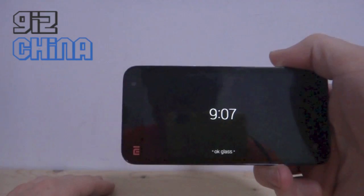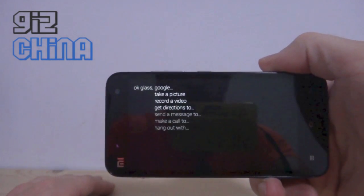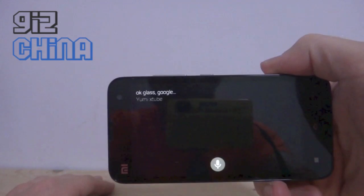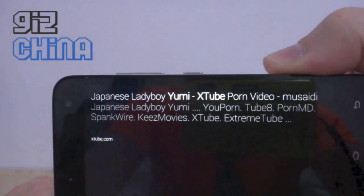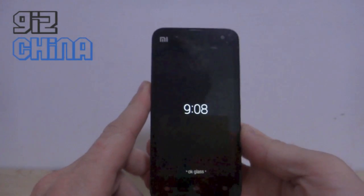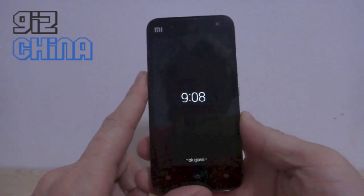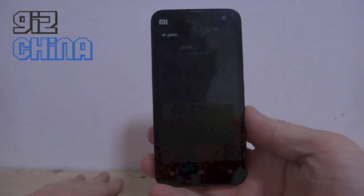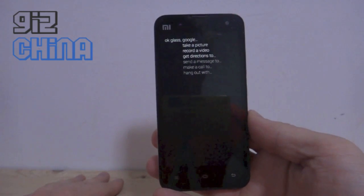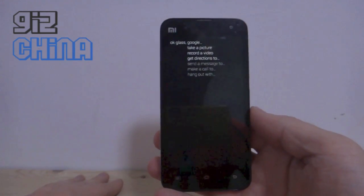Let's have another quick look at what else we can do. Okay glass, Google Yumi X2 — okay, not exactly what we've been looking for. All right, awesome — that's Google Glass running on the Xiaomi Mi 2. I'll upload the links later. Okay glass, say good night — it didn't want to. See you later!